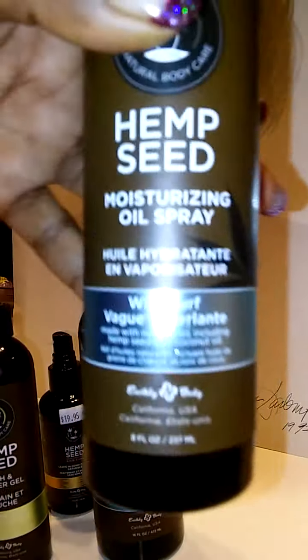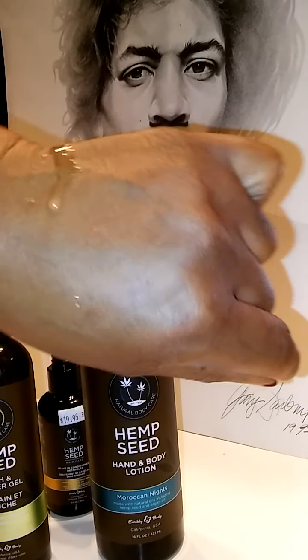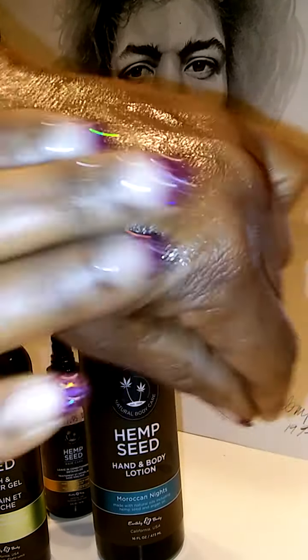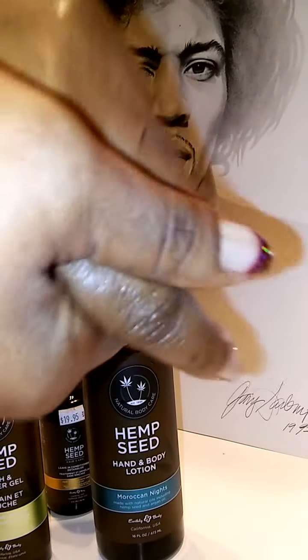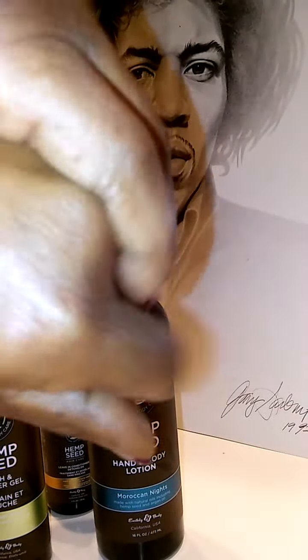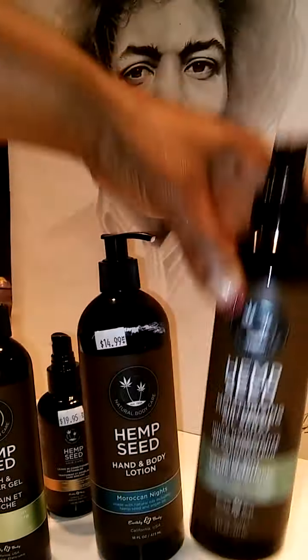Now last but not least, we have the Moisturizing Oil Spray. That's for your body and hair if you need a little extra heavy dose of oil. This will leave an oil shine and a feeling — it will feel like oil. So use that on your hair and your body overnight; this is for your overnight treatment. Just let it soak. So that is the Moisturizing Oil Spray, which you can use on your body and your hair.